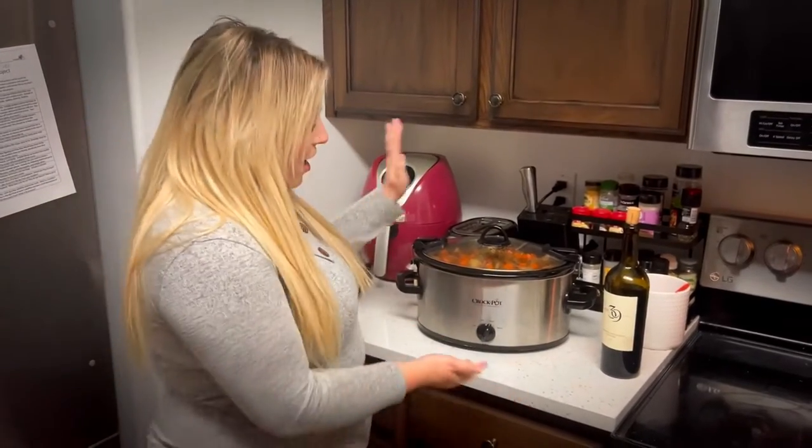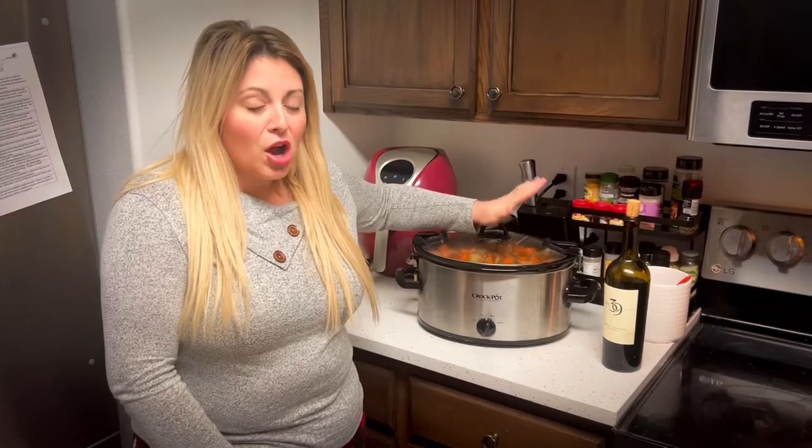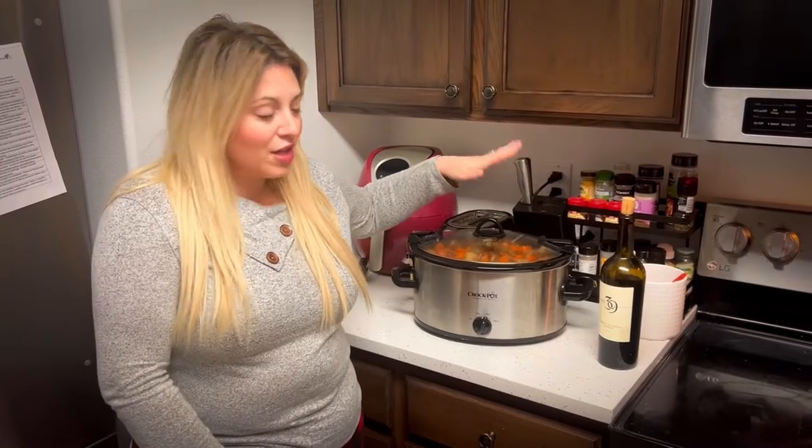Today I'm going to be showing you the crock pot that I use. If you've never tried crock pot cooking, it is amazing. I'm going to be showing you all the features and everything of it. Let's go ahead and get into it — and make sure to subscribe.